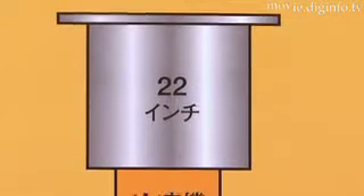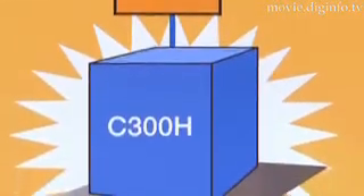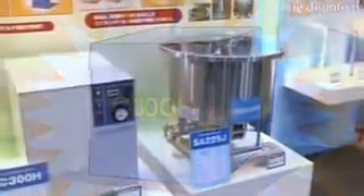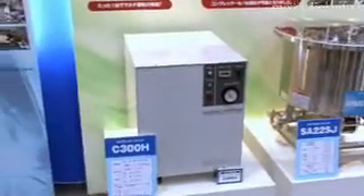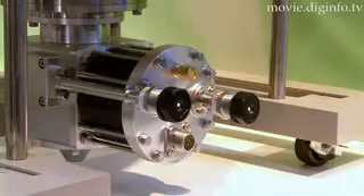When used in conjunction with their latest compressor unit, the C300H, running costs can be reduced even more due to higher levels of energy conservation. The C300H also features low vibration capabilities,